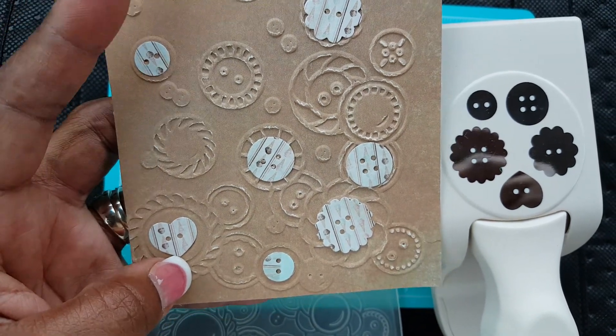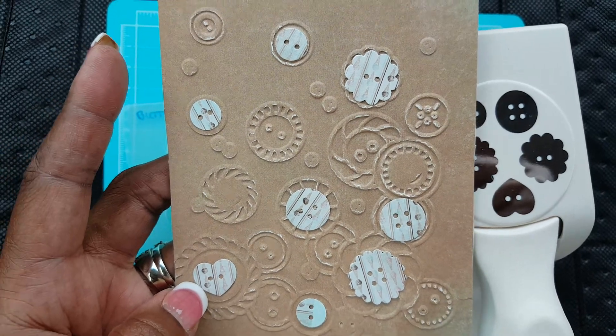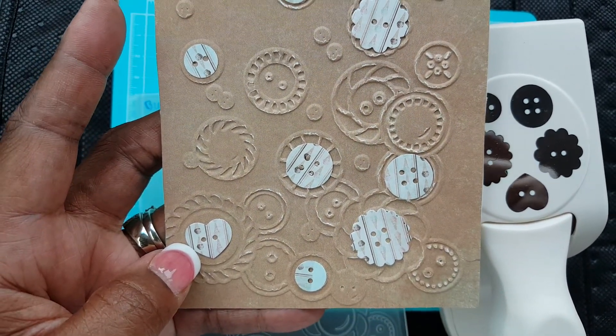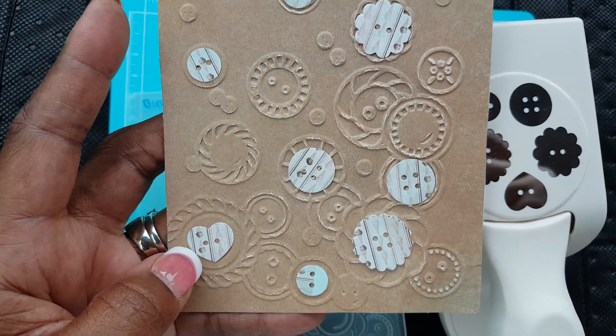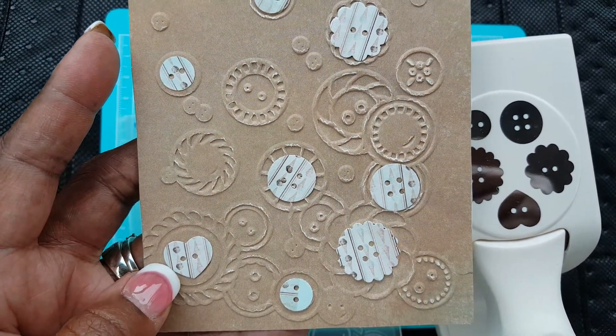I put the punched buttons on top of some of the buttons on the card. I'm not sure what I want to use this for — like a thinking of you or a thank you — but I love it.